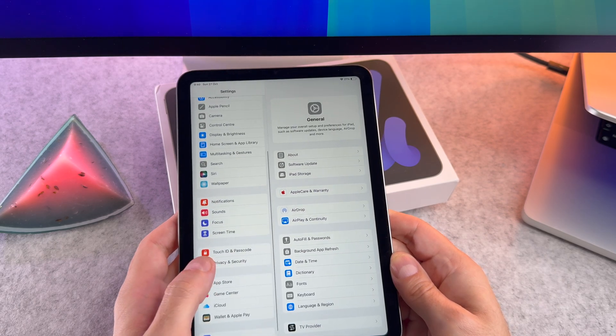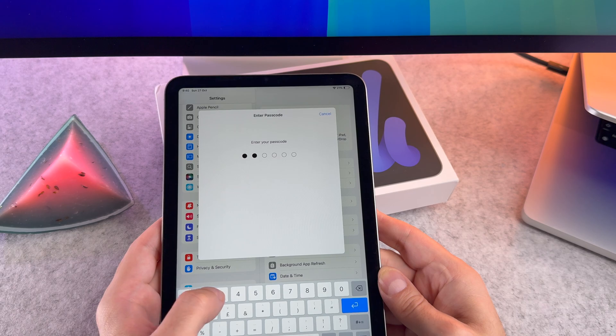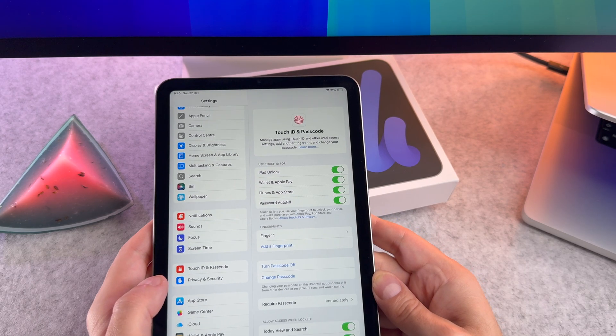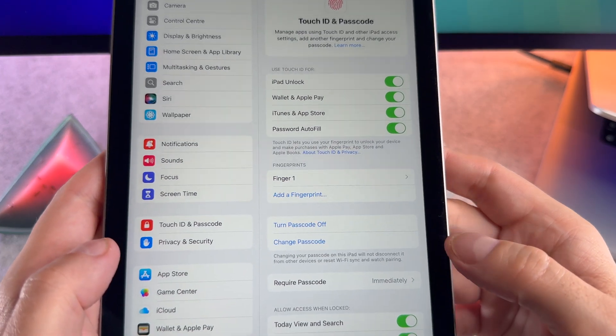Scroll down until you see Touch ID and Passcode. Tap on it and enter your passcode. Now tap on Add a Fingerprint to start the setup process.